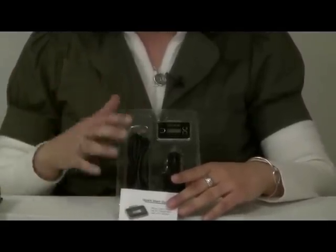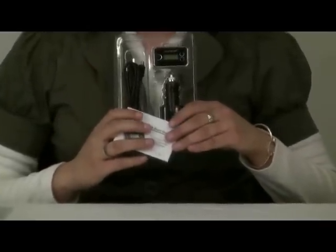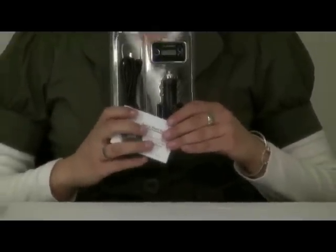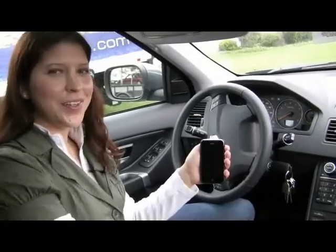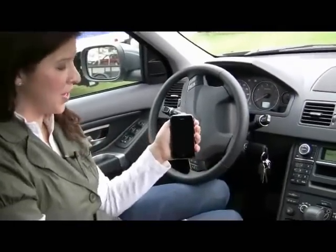We're going to check it out in the car, but you can also use it at home with your home stereo or with your computer. So let's go inside the car and check this out. Now we're in the vehicle and we're going to check out Satachi's Ultimate FM Transmitter for iPhone 3G and iPod.